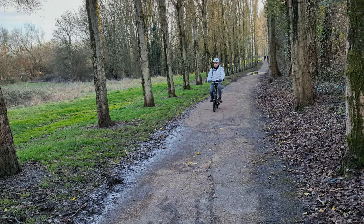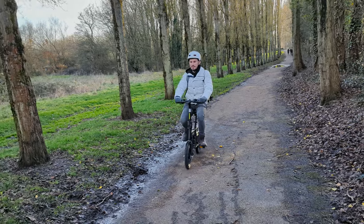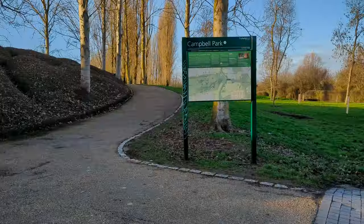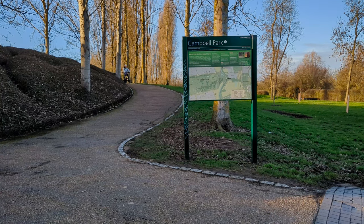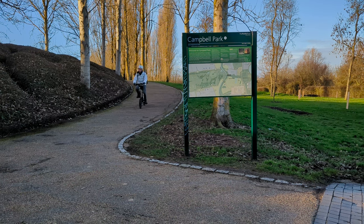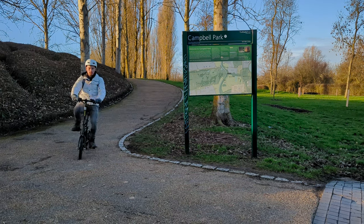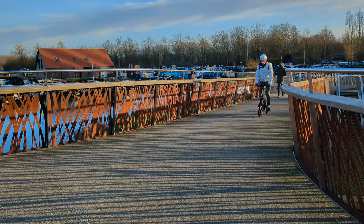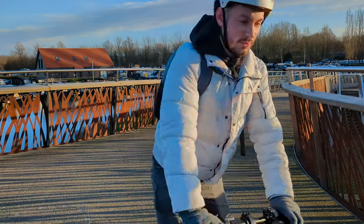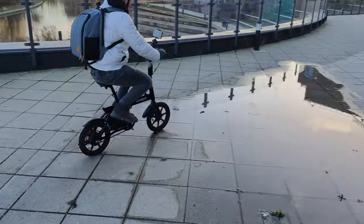The Wingoo website recommends this mini e-bike for riders between 5 foot 1 and 6 foot 1, so bear this in mind when you're thinking of purchasing the B20. One of the best things about the Wingoo B20 is its waterproof rating. The bike has an IPX4 waterproof rating, which means it's resistant to water splashes from any direction. This makes it perfect for commuters who have to ride in all weather conditions.